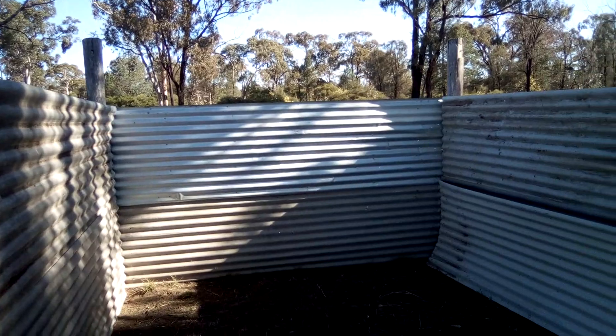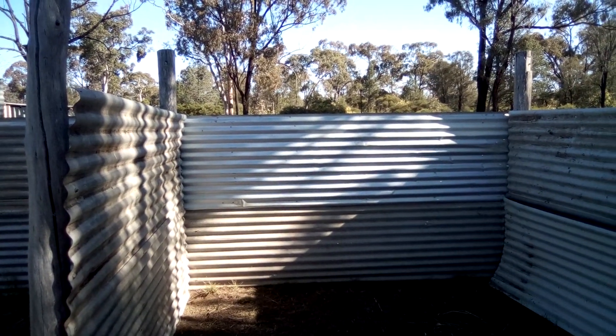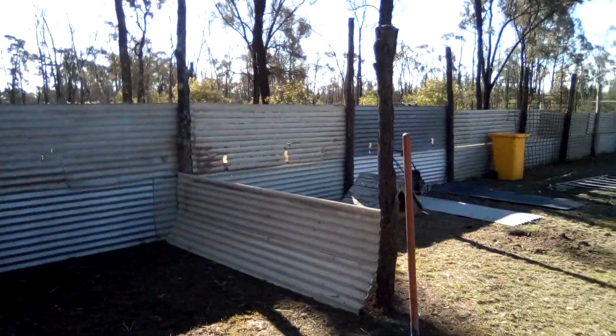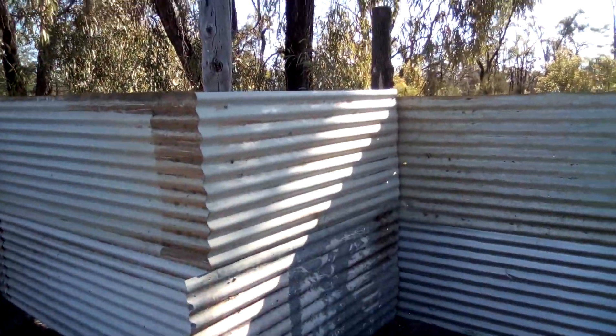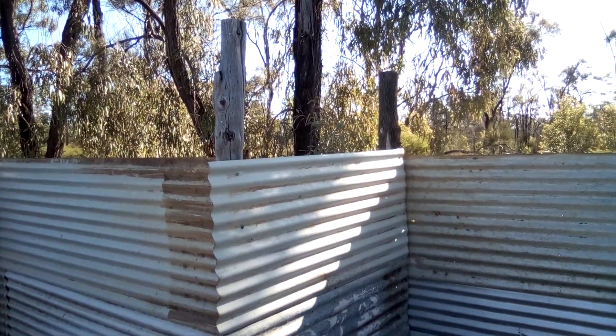Thinking this might be the best place for the chicken shed — not sure. Or I put them over here. What I've done here is that's up there just for later. I'll put a gate up there so I can get in and out.